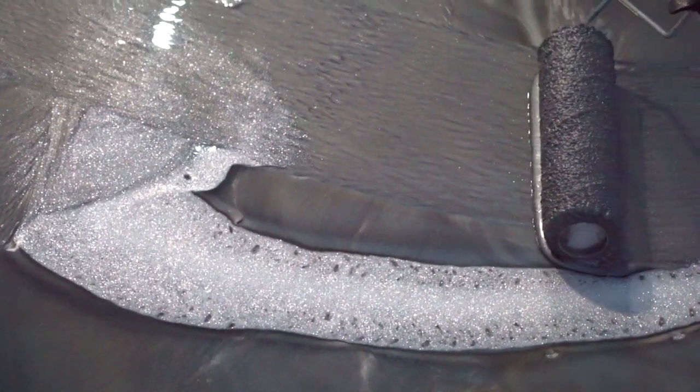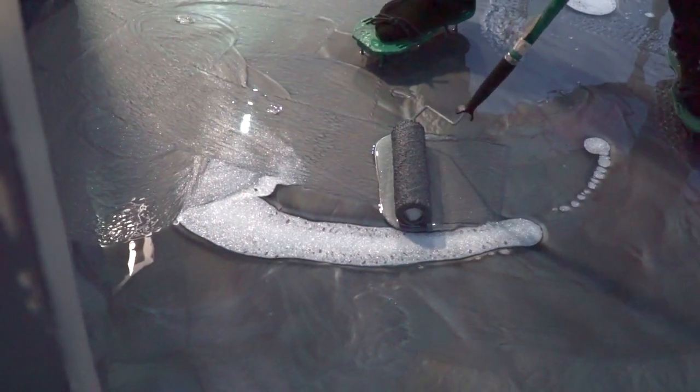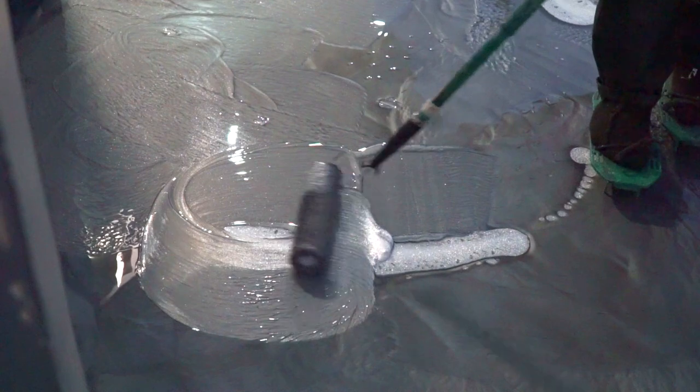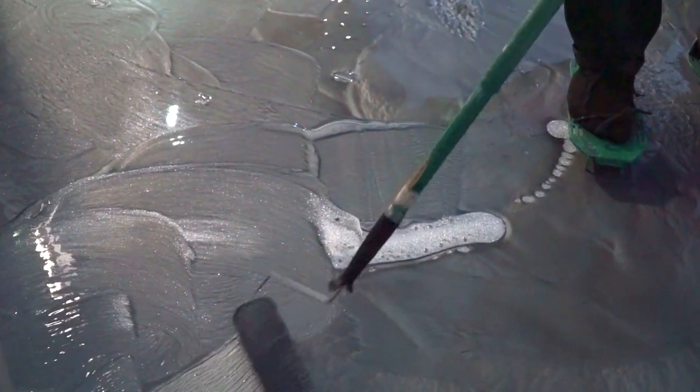I-swirl ang highlights upang mag-blend ang kulay.